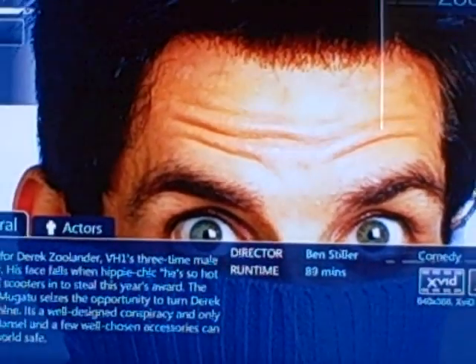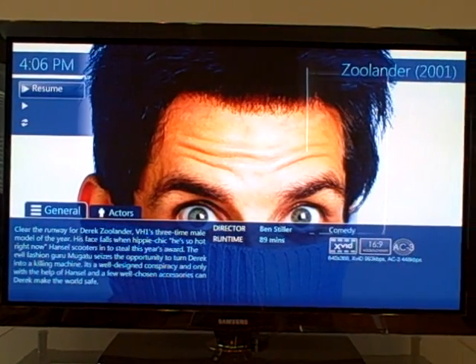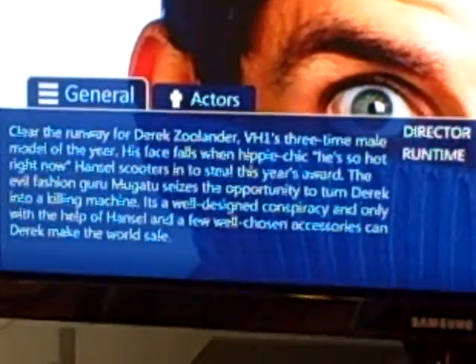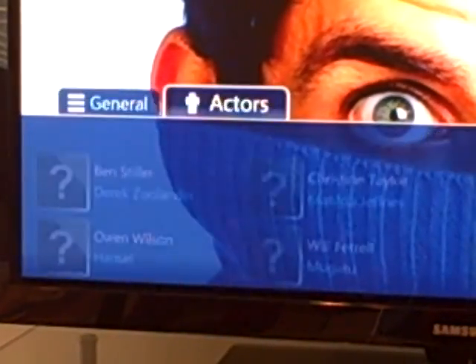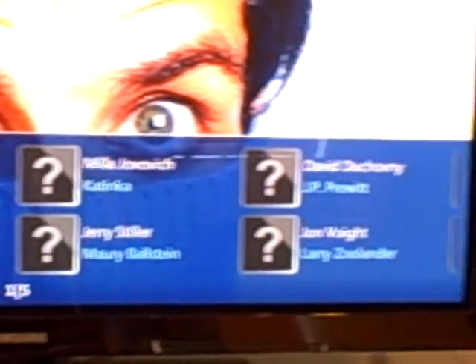For example, say we want to watch Zoolander — we'd click on Zoolander and we have the whole background. This is the page you get once you click on the DVD cover. There's a little movie description in the bottom corner, and if you click off the General tab onto the Actors tab, it'll actually tell you the actors that are in the movie.